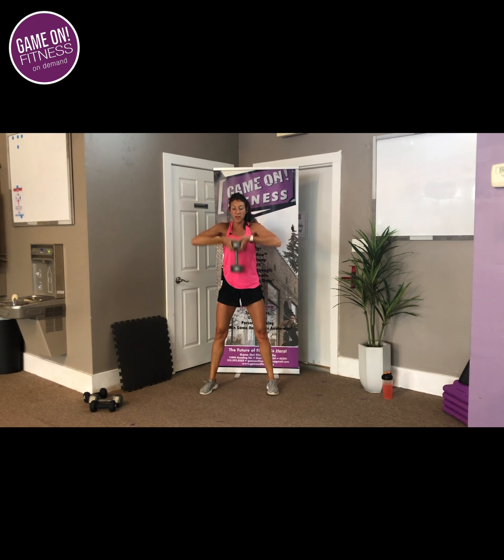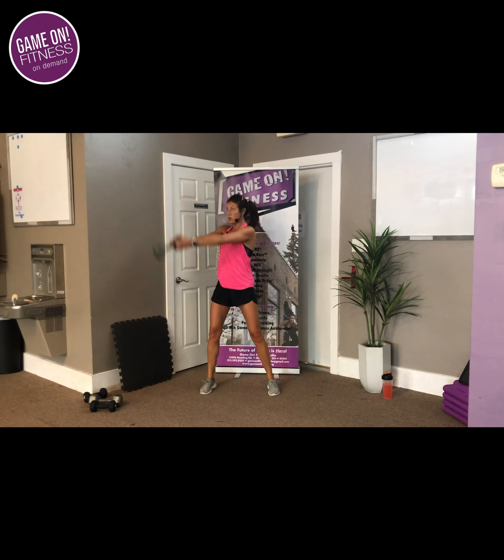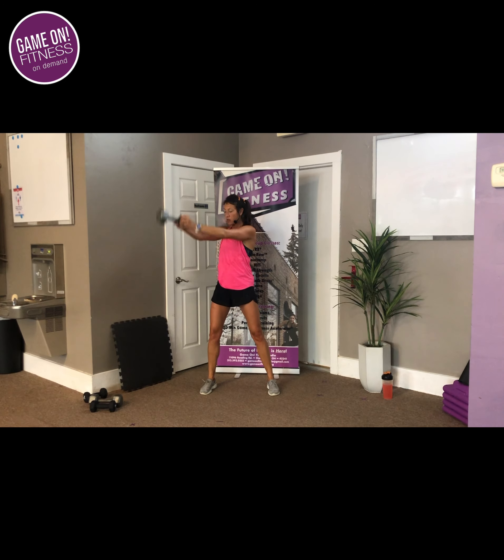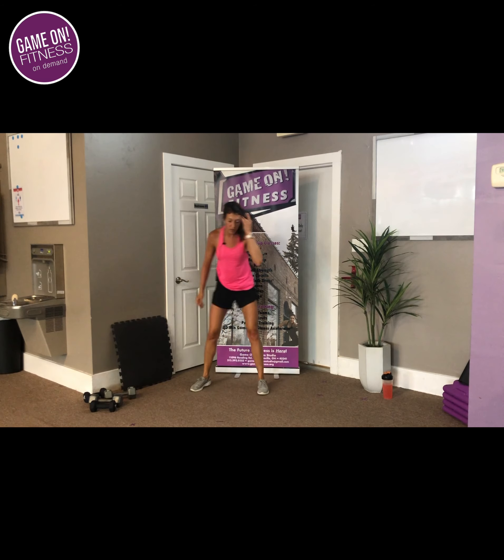Don't let that belly come out or that booty come out. You've got it — you're halfway through. Make sure you're breathing: exhale each time you push up, breathe out, inhale, out, inhale, out. You've got it, 10 seconds. 4, 3, 2 — finish that round. Good, bring it down.